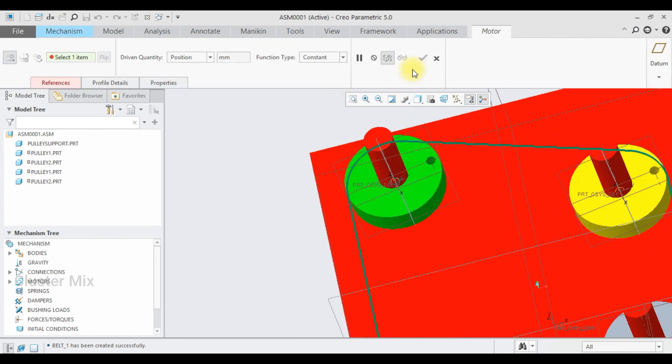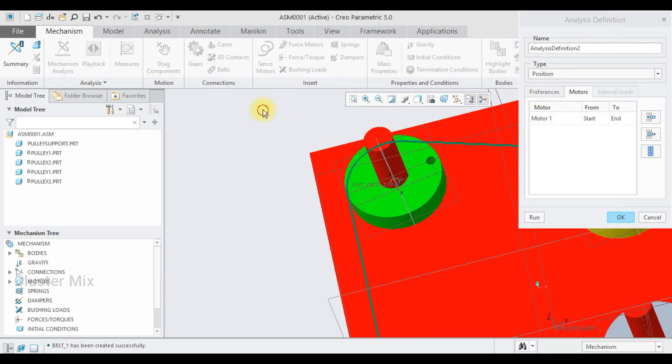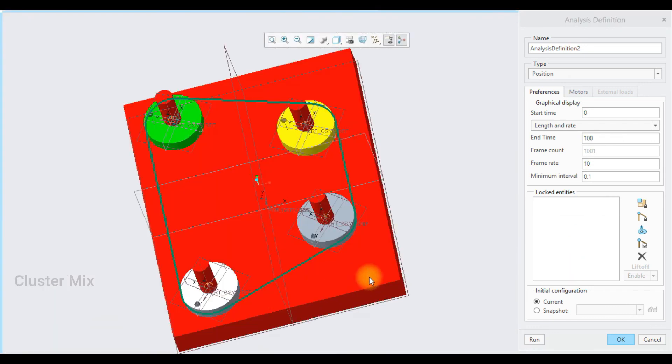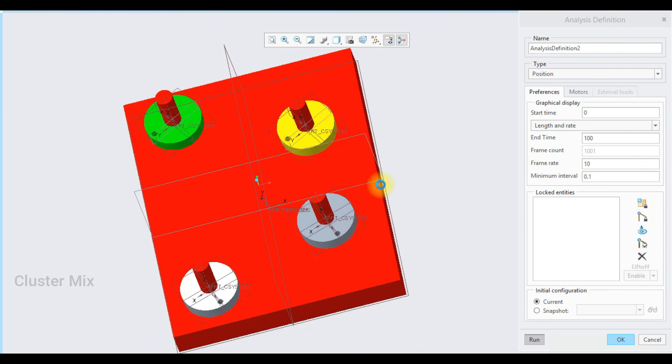Now my belt mechanism is created for four pulleys. I'm going to apply the servo motor once again — since I've already applied one I'll skip that stage. Go to the Mechanism Analysis, set the end time to 100, and select Run. Now my pulley rotates successfully. If you want to run the pulley in the opposite direction, use the cross belt connection. Thank you for watching — for more videos please subscribe to my channel.